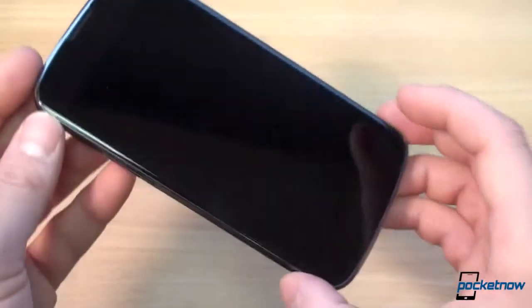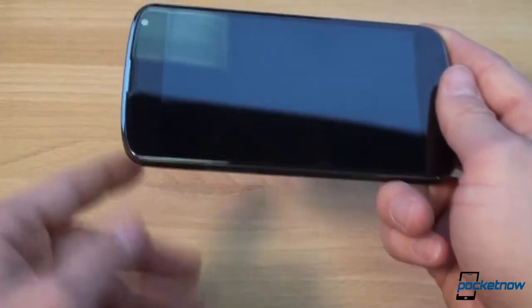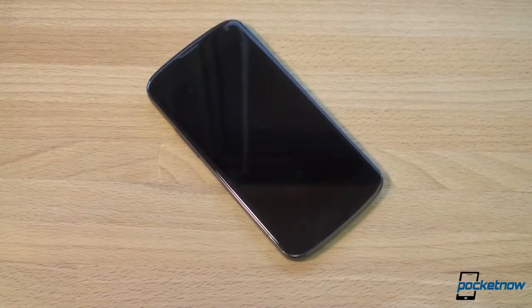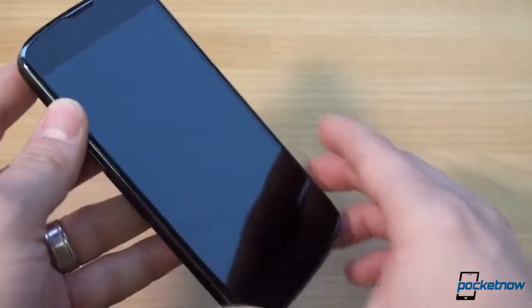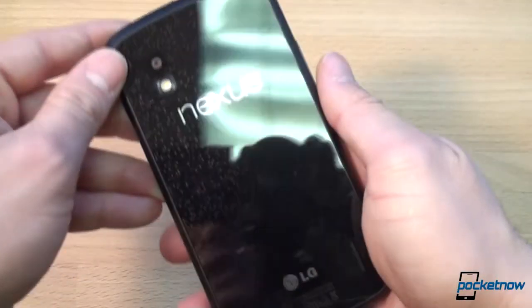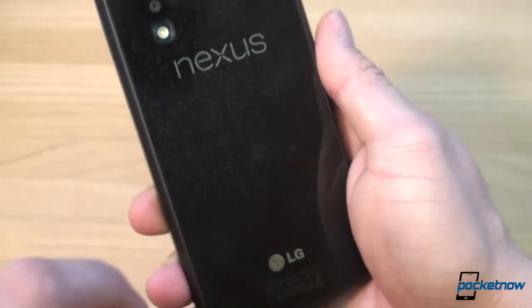On the Nexus 4, designed by LG, it shares design language with the Optimus G. There's a buttonless design with a nice bezel on the bottom to hold the phone from. It has an LED notification light, as does the Droid DNA — front and back. The Nexus 4 has a multicolor notification LED that can show a ton of different colors if you use Lightflow. The DNA only appears to have green, yellow, and red, without the blue and amber options available on the Nexus 4. On the back, there are thousands of little circles that shimmer in the light when you twist it — very unique.